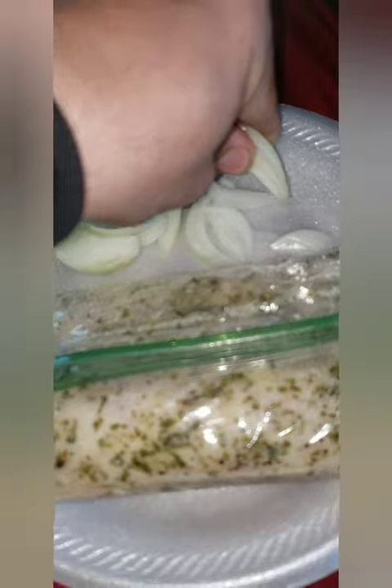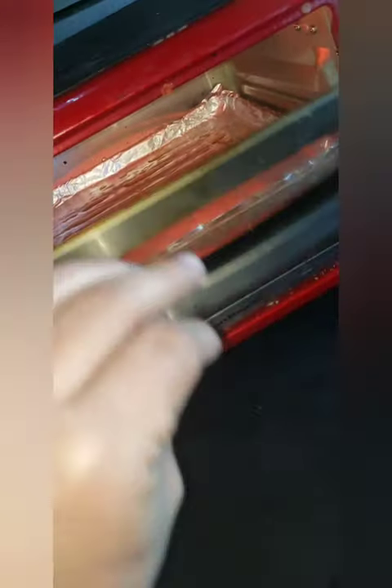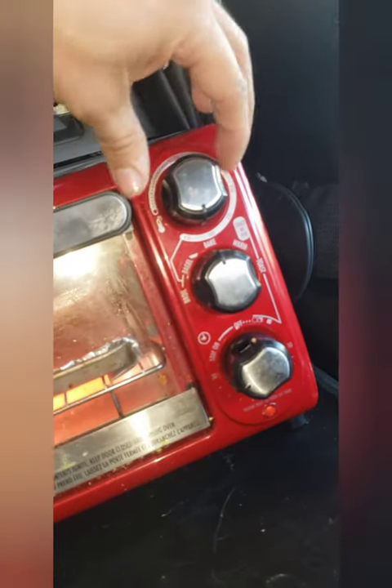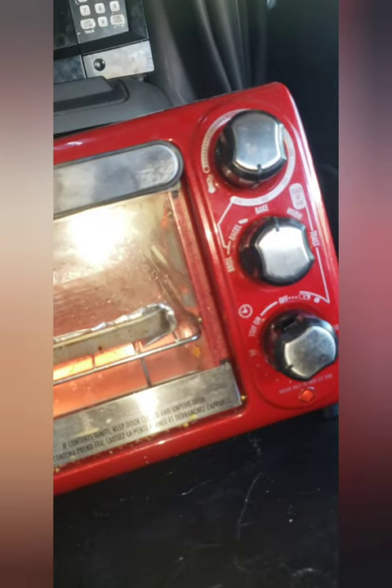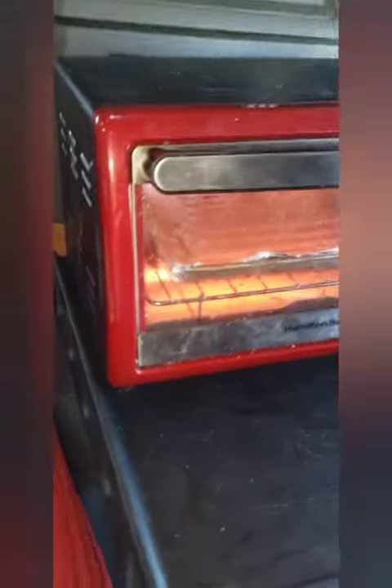I diced out some onions, I kind of left them a little big. My hands are clean, by the way. I put some avocado oil on the pan. I'm preheating the oven to 425 degrees. I'm basically preheating it and I'll keep you guys posted — I'm gonna show you guys little by little how it's gonna be looking.